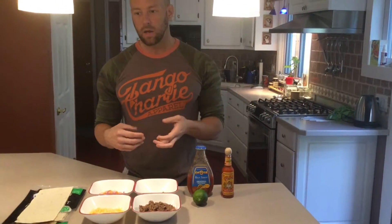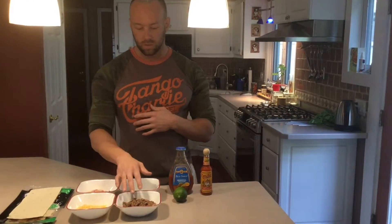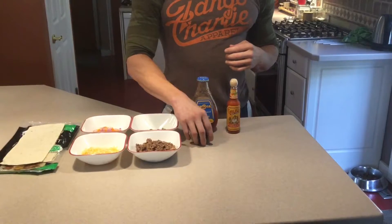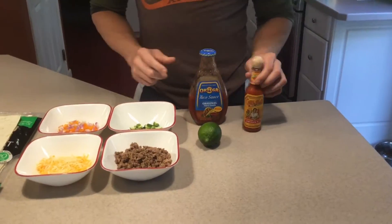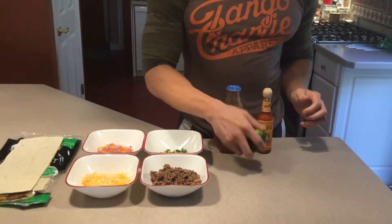I bought a 90-10 ground beef and also strained it. Research shows that straining beef does reduce the fat content, so you can buy a less expensive ground beef rather than going with something like 95 or 99% lean, which gets expensive. If you take something like an 80-20 or 90-10 and strain the fat off, you get a cheaper price per pound and still get the same leanness. We also have Ortega taco sauce, Cholula hot sauce — my favorite — and we're going to finish it off with a little fresh lime on top.